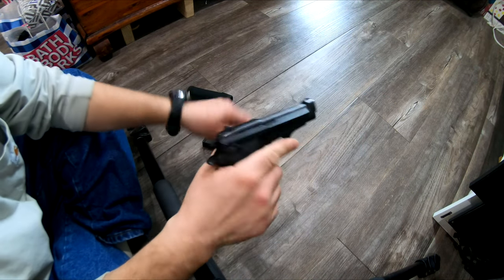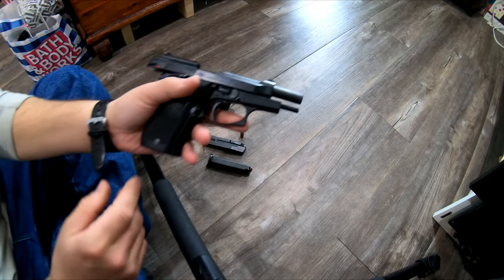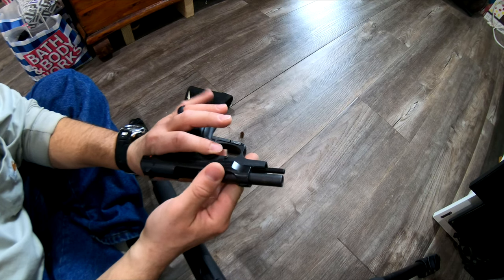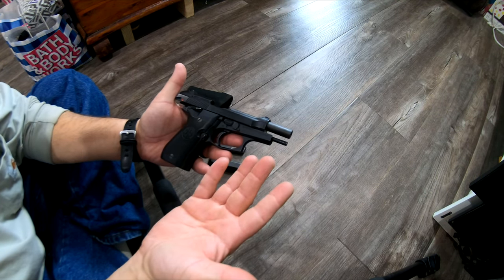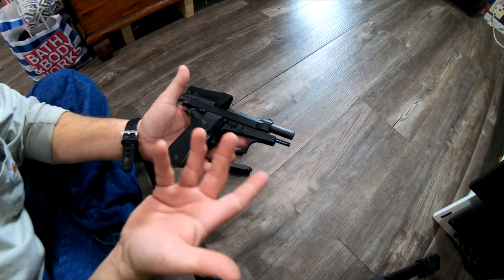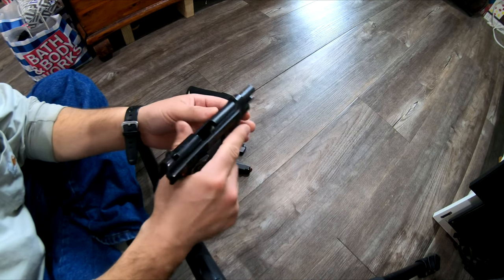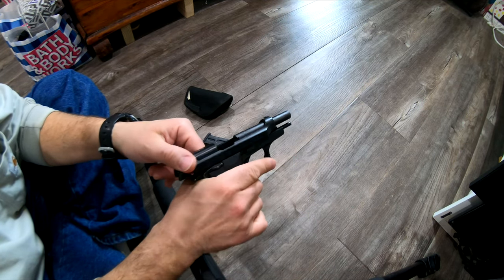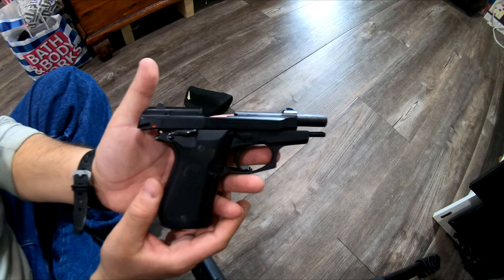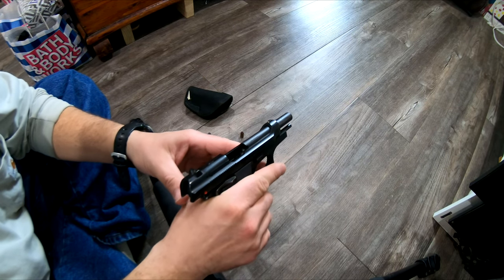Hope it's going good guys. I'm out here with my EDC, the 84FS Cheetah. This is a 2000s era vintage, well-loved EDC gun. My one video — I'll have a link to it — has about 14,000 views. Thank you to whoever's seen that. This is just a little walk-and-show-and-tell of my well-loved 84FS Cheetah.